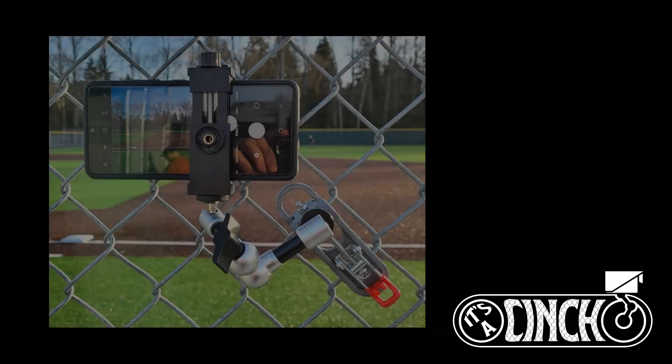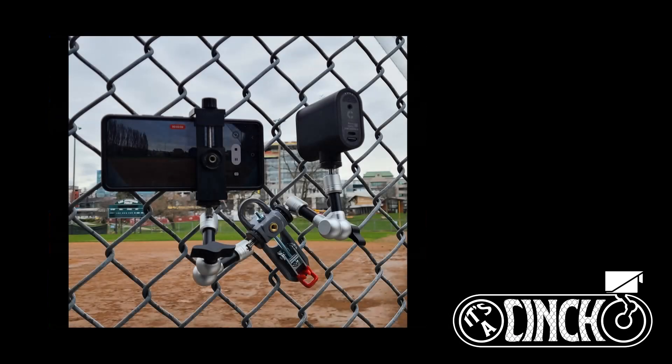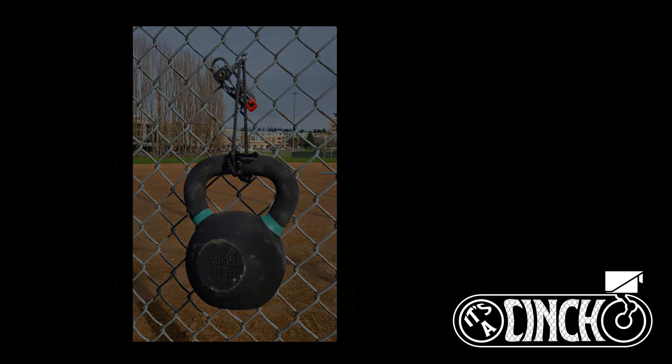Hi, this is Matt and I'm the designer and maker of the It's a Cinch fence mount. In this video I'm going to show you how easy it is to attach your device to virtually any chain-link fence.